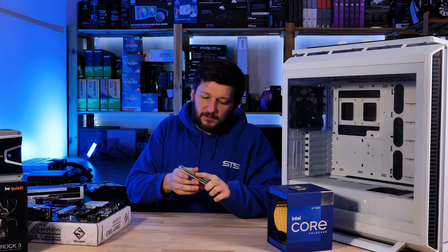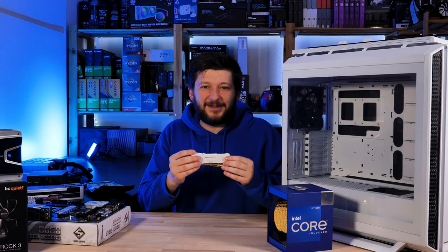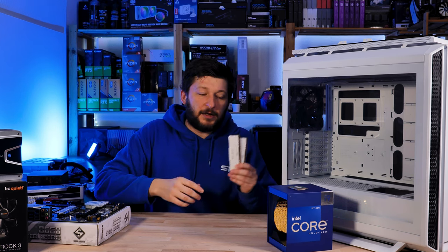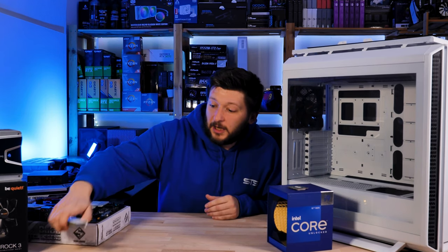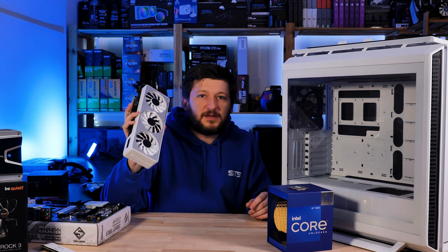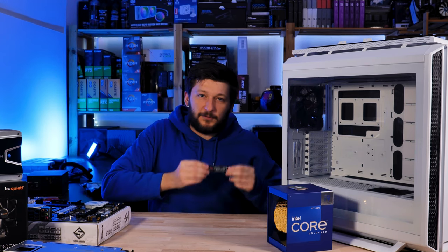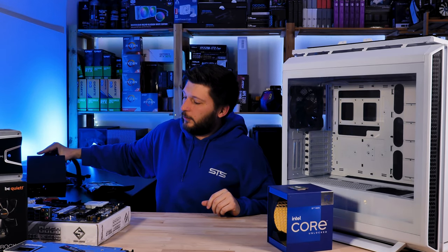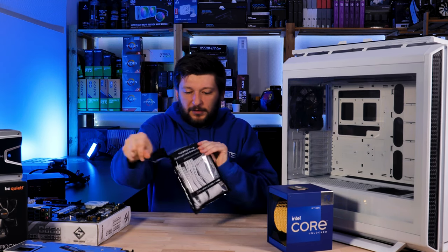For RAM, we're going with the Crucial Ballistix — it's a 16GB kit of DDR4-3200 — because this is a DDR4 board and I've been using this in the other builds where we had the 12900K. Combined with our beloved Gigabyte RTX 3070 Vision. For storage, the Samsung SSD that I have all the games on, and a Be Quiet power supply they sent over last month.